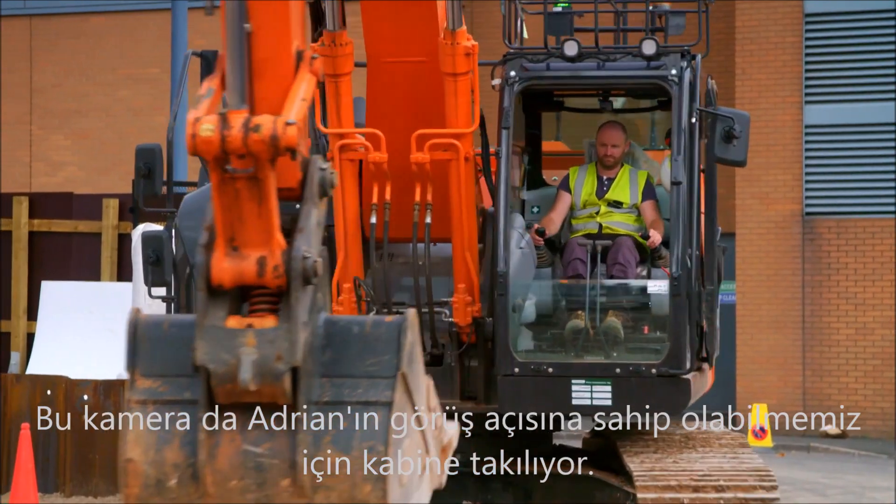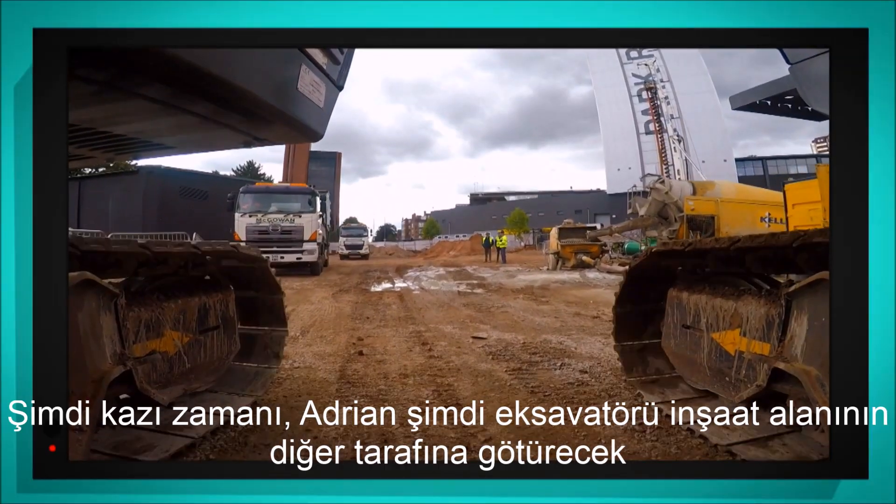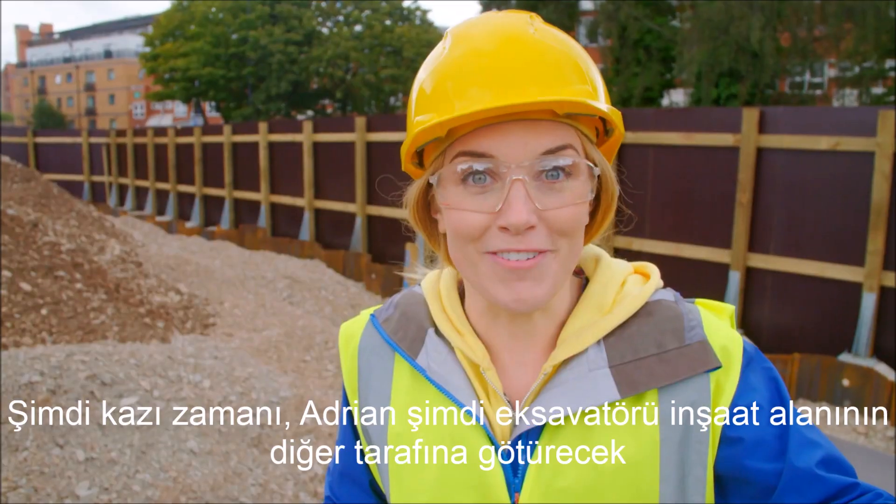Time to get digging. Now Adrian's taking the digger to the other side of the building site. Looks like it's time for a delivery.